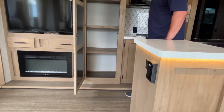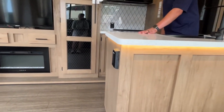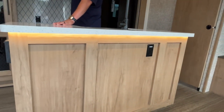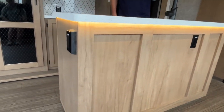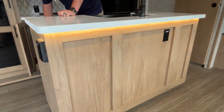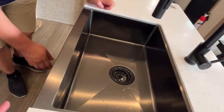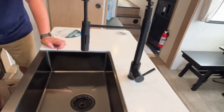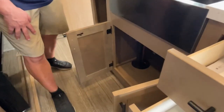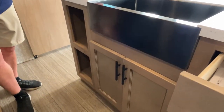Right next to the entertainment center is a pantry area — nice, all the way down to the floor. Here at the island, you can see the accent lighting. You've got a plug-in on each side and also USB. It has a solid surface countertop — very impressive. This is going to have a large single basin apron-style sink with a black stainless steel high-rise faucet.